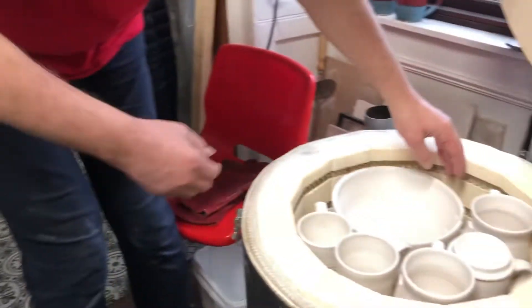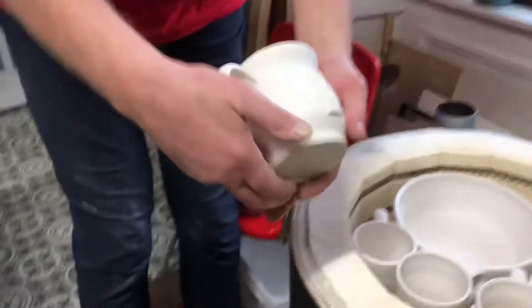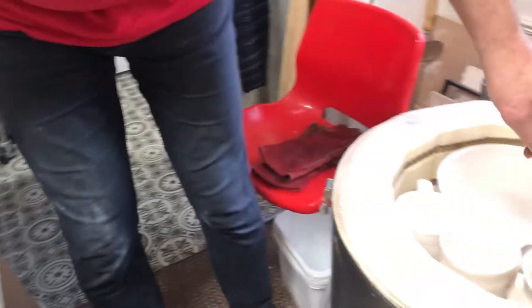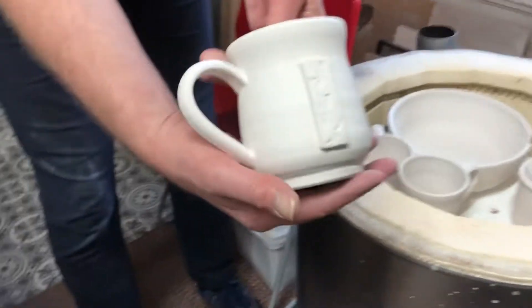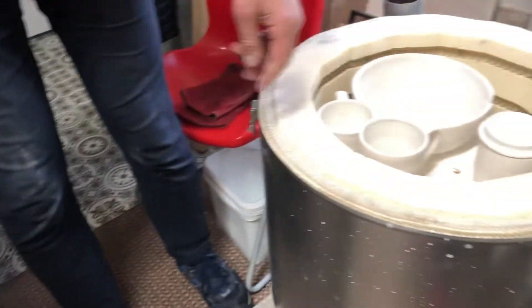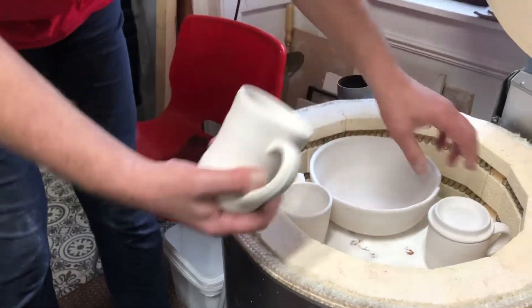It's a bit of a new line for me. That's a seaweed detail. That'd be quite nice. It's a biscuit kiln, so they're not really that inspiring on biscuit firing — everything just comes out white, as you know from previous vids. That's just a plain one — in fact, that one's got a lid for it.